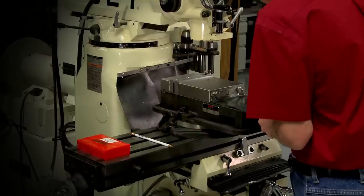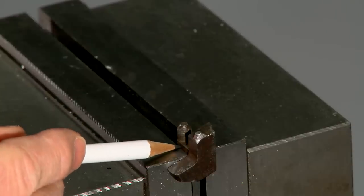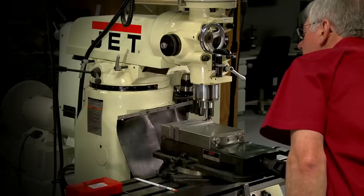To repair the broken firing pin, I'll fixture it in the milling vise, squaring it up properly. This will ensure that the portion of the tip that's remaining is perfectly vertical. A carbide end mill is used to face off the broken tip.